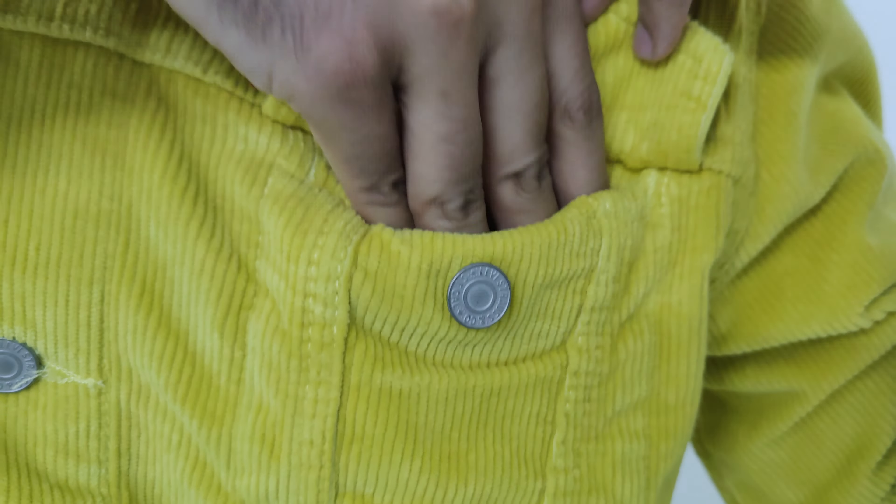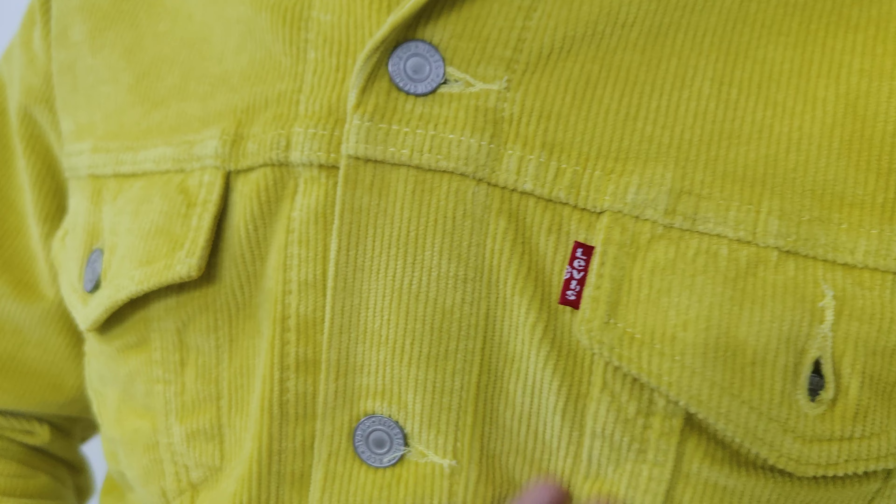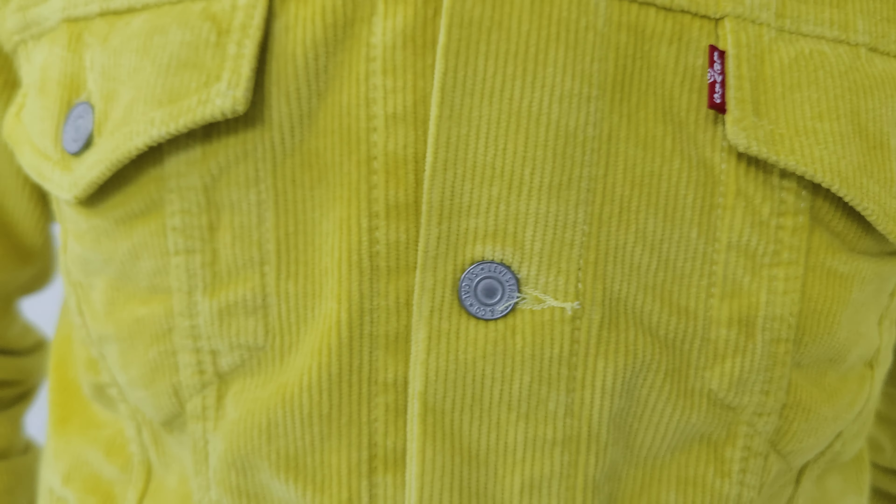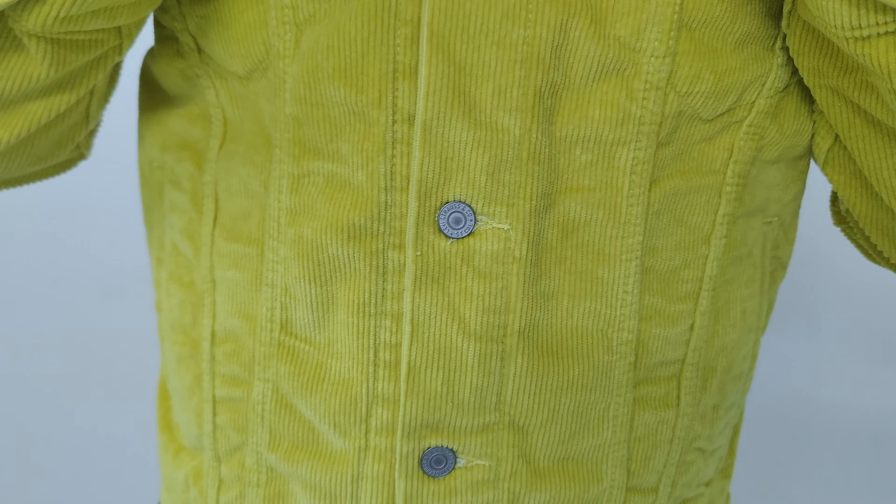The current price could be around Rs. 2,664, which is a 50% discount, and the maximum retail price is Rs. 7,999. There is a clothing tag written by Levi Strauss & Co., San Francisco — the original, with rivets — and the size is M.